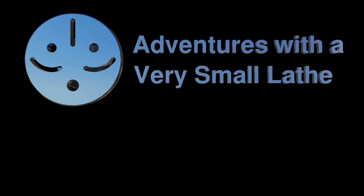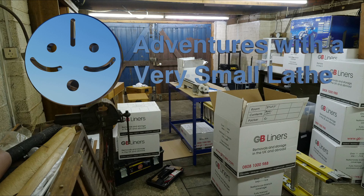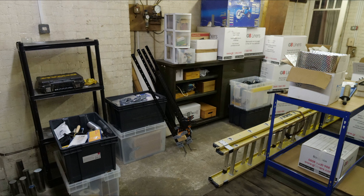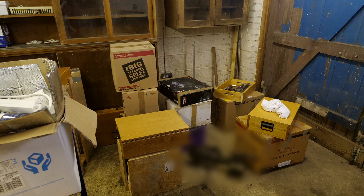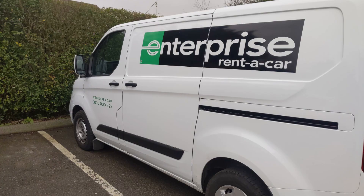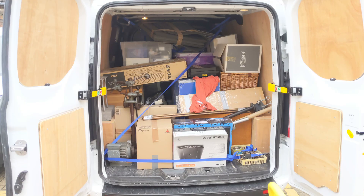Welcome to Adventures with a Very Small Lathe. The removals have been done and the shop is full of boxes. A lot of the more general stuff was handled by the removals company, who aren't sponsoring me so I won't mention them by name, but you can probably work it out. They did a fantastic and careful job. I put most of my specialised workshop equipment into my own self-storage unit at the very start of the process, so the next step was to rent a van and go retrieve it all. It was a close fit, but I managed to empty the whole unit into a single round trip.